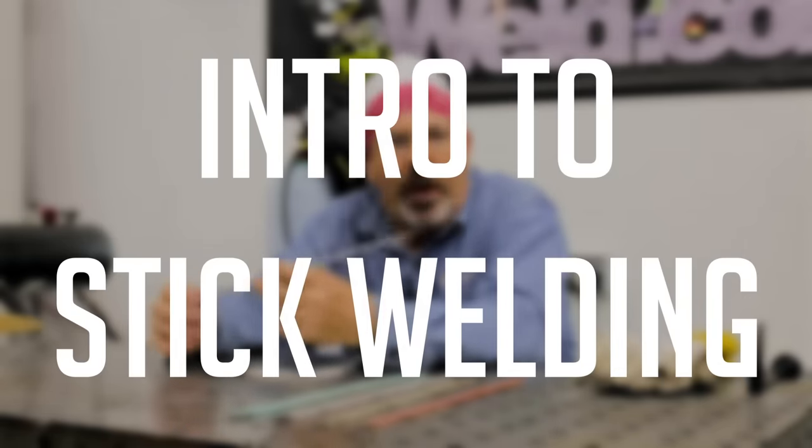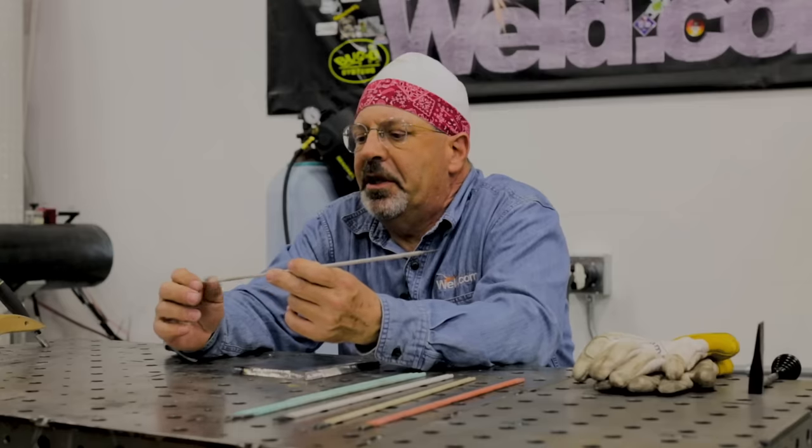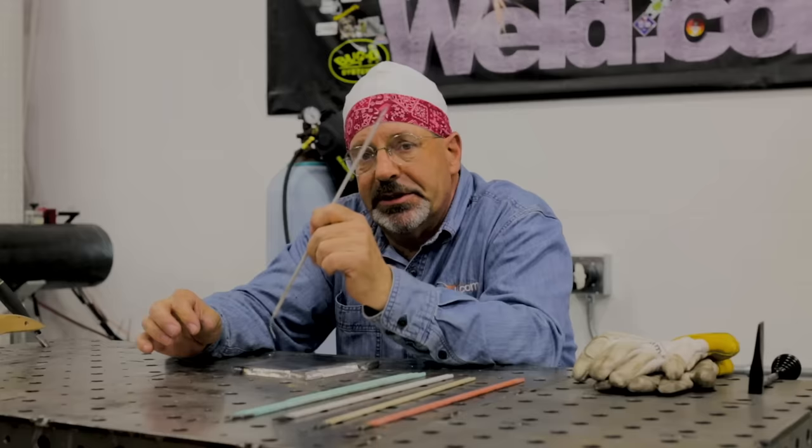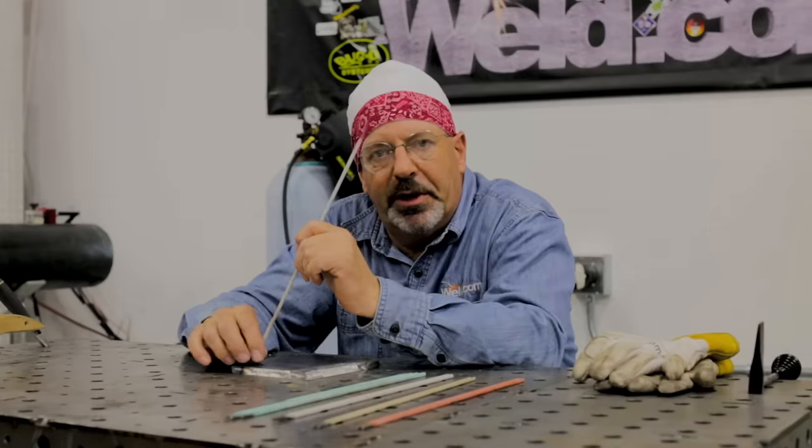Today we are fielding viewer requests on entry-level stick welding. We've had a lot of requests lately so let's get into shielded metal arc welding, or stick welding. You guys like to stick your tungstens in when you're TIG welding — I like to stick the stick electrodes. That's why they call it stick welding, isn't it?